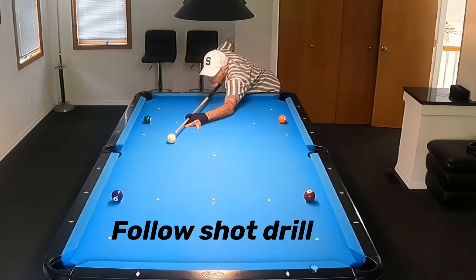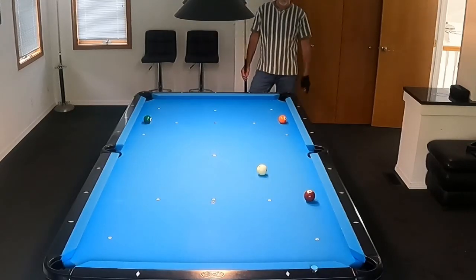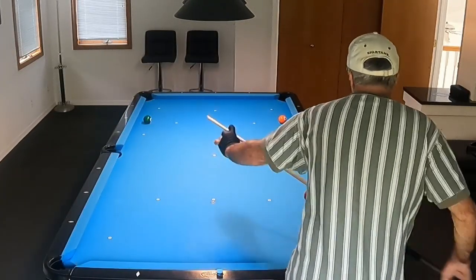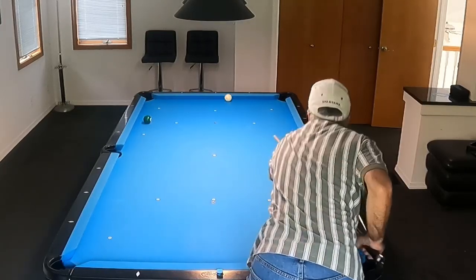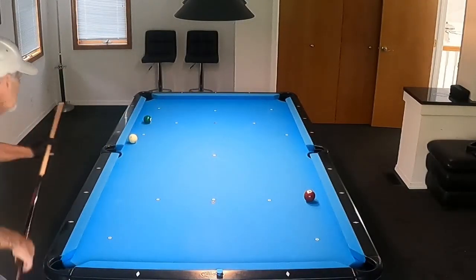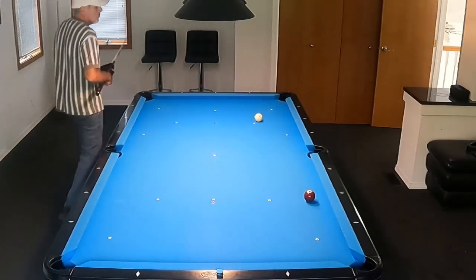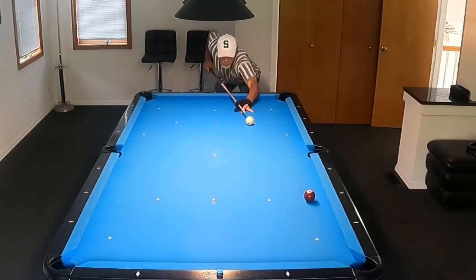This is the follow shot drill, and this one here is a little more difficult on my table because you can't really pound the ball too hard into the pocket or it will rattle. This one here I got pretty close to that side pocket — that was not my intention, but we're going to make sure we get this run done. I want to always follow and make sure I catch a rail so I don't play any draw. Just a continuous drill, trying to play position so that I can re-spot and start again.